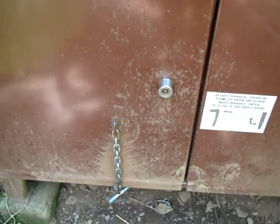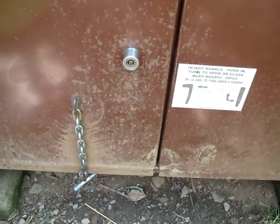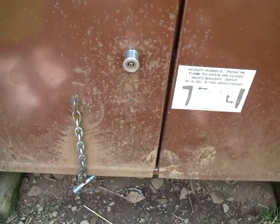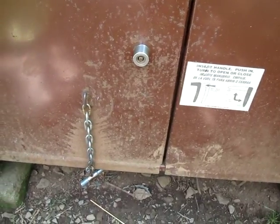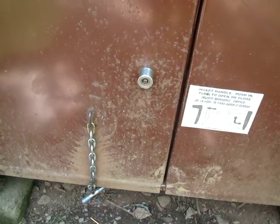The only thing I don't like is it doesn't latch automatically — you've got to remember to relock it using the key. The newer ones with the fancy latch you just shut the door and they lock automatically. This is an older type of bear box and it does have a slightly different shape at the top.